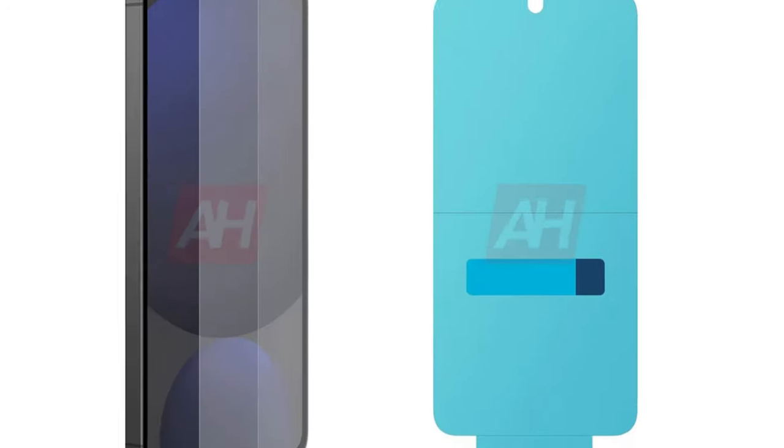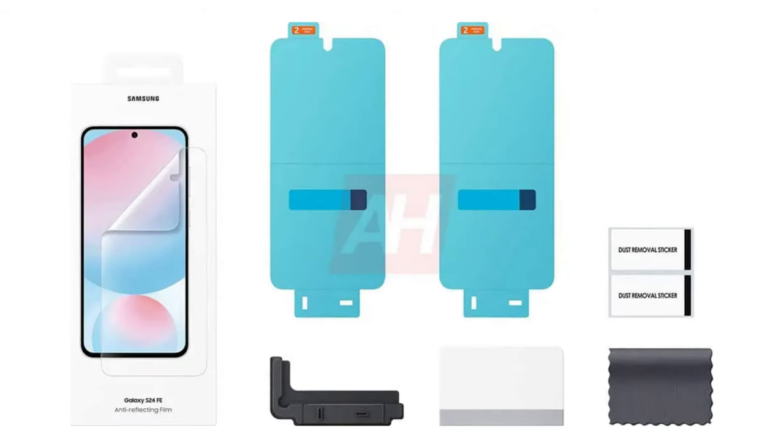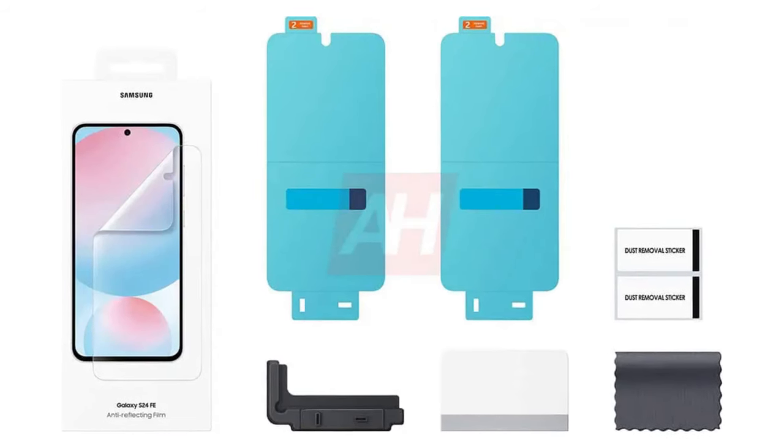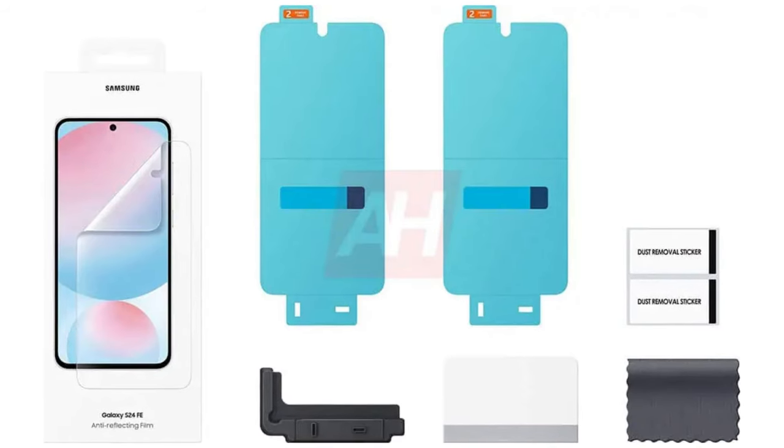Additionally, Samsung will provide an anti-reflecting screen film to reduce glare and improve readability, especially in bright light. This film helps maintain a clear display, making it easier to use the phone outdoors.